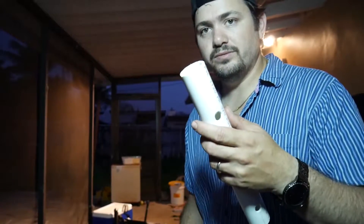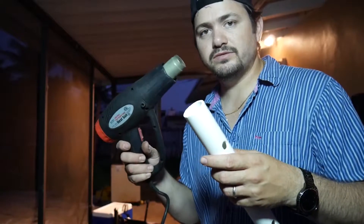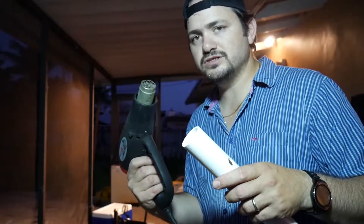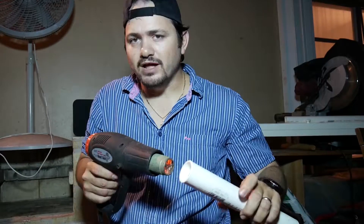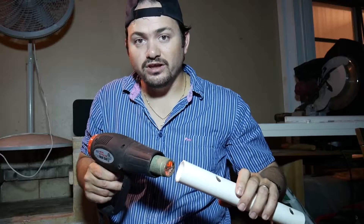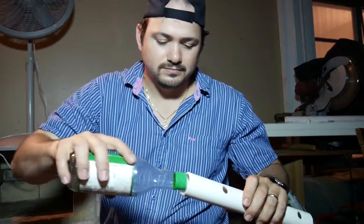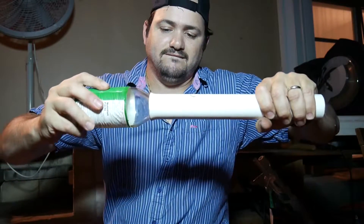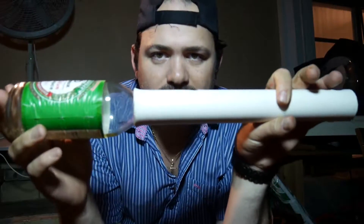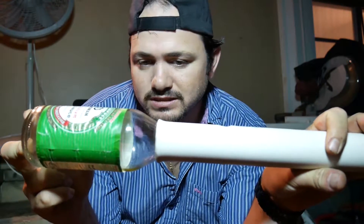Now we're gonna use our heat gun right here and heat this section really nice, and then we're gonna use a beer bottle to expand the end to make it look nice — let's get to it. Count it out — that's good, look at that! Look at that action there. The quickest way to hold the shape the way that you just formed it is to cool it down with cold water quickly.